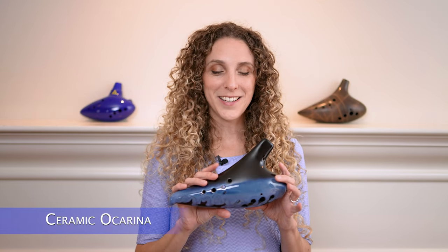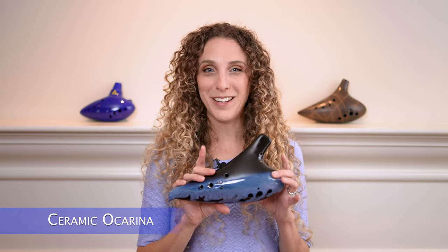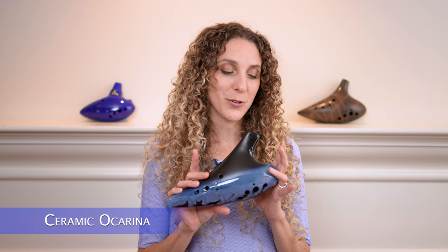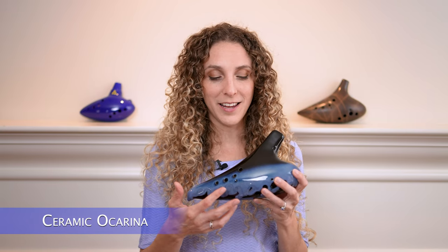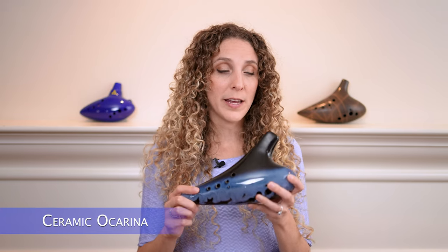Next up we have this absolutely beautiful ceramic ocarina — it definitely is the prettiest of the bunch to my taste. I'm a complete sucker for this style of glaze and I love the color. Now on to how it plays.